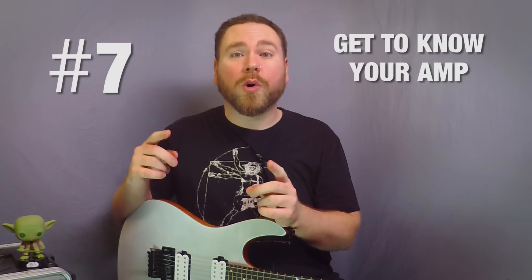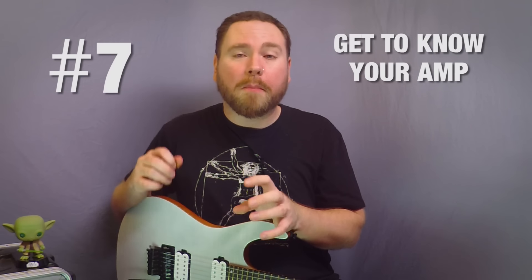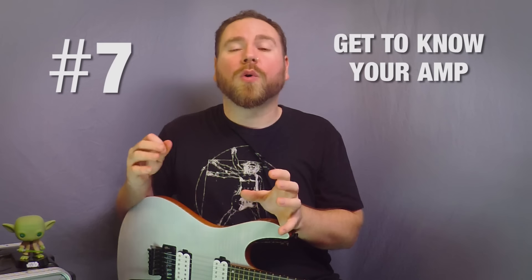Number seven, learn how to dial in your amp for the sound that you like. One very important thing to keep in mind is that the tone you like when you're playing by yourself probably will not translate well to either a live band or a full recorded mix situation. When you're dialing in your tone, consider not just whether the guitar sounds good by itself, but whether it takes into account the bass, the drums, the singer, the keyboards. You want it to sit somewhere in the mix and have its own little home so that people can hear you but they can also hear everything else. Good grindcore tone is not the same as good jazz tone, so you're going to have to use your own judgment — but as long as you're considering the band and style as a whole, you'll probably be all right.